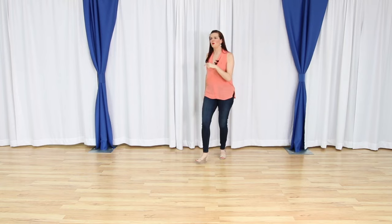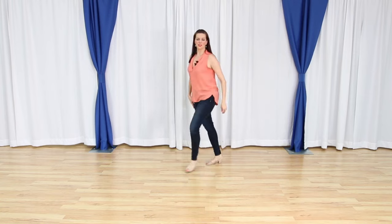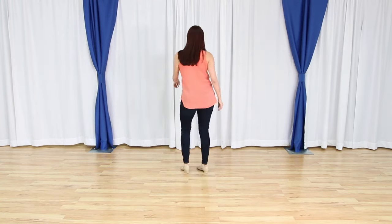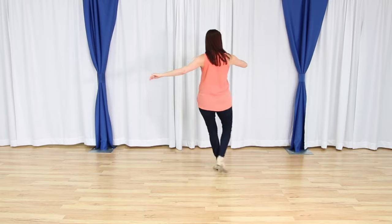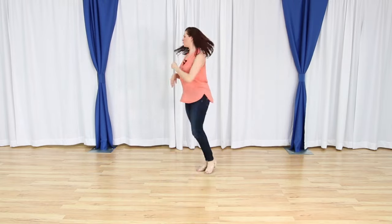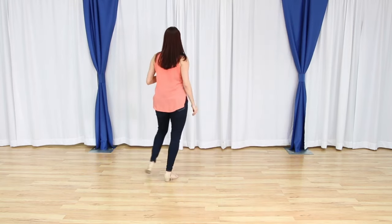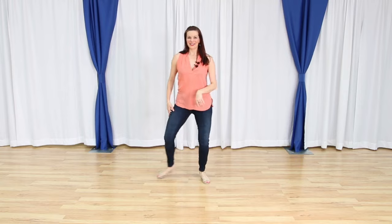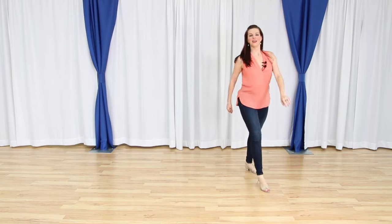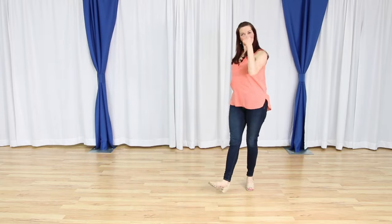Five, six, five, six. Here we go. One, two, three, four, five and six, seven, eight. One and two, two, three, four, five and six, seven, eight. One and two, two, three, four, five and six, seven, eight. One and two — and cross. Syncopations: one and two and four. Turn seven, eight.